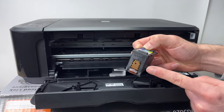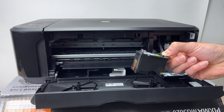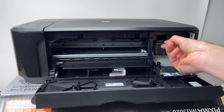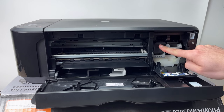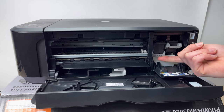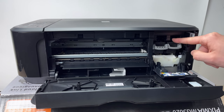Take your new ink cartridge, make sure that the contacts are in the front and the print head is pointing downwards, and then you just have to slide it back in like this. Push it, and at the end you're going to take back this retainer and push it up with your finger. This way the ink cartridge will stay secured inside of your printer.